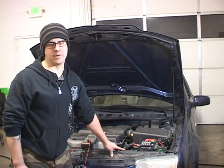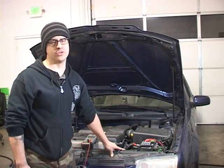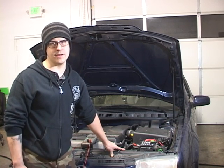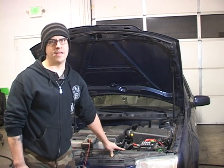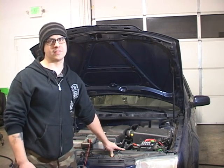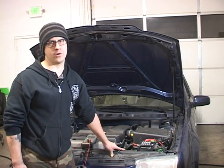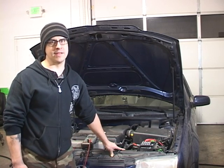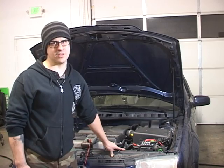Now that we've made note of those readings, we're going to run the vehicle for about 20 to 30 minutes with as many electrical consumers on as we can — the defrost, the heater or air conditioner, the seat heaters, the turn signals, and the high beams, as well as anything else you can think of. You want to draw as much electrical load across this battery as possible so we can take readings again and see if things start to get out of whack once everything starts heating up.